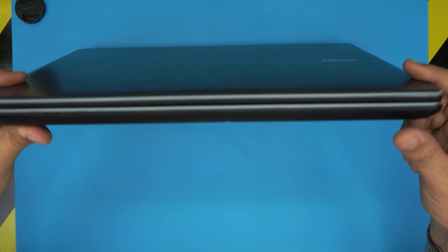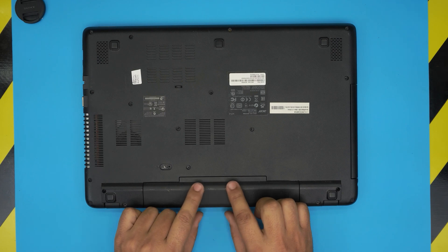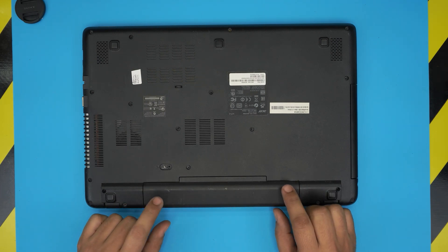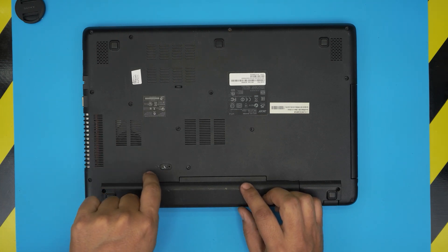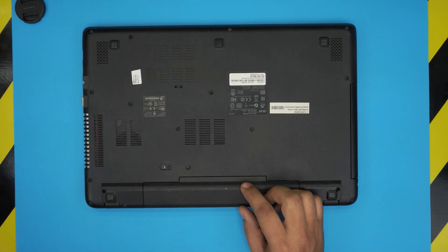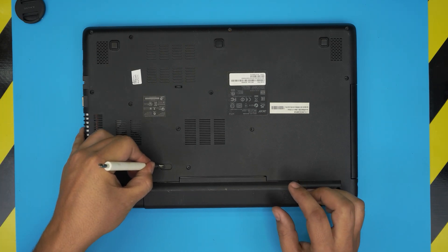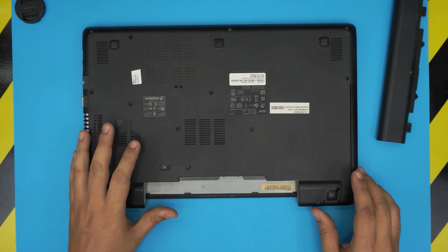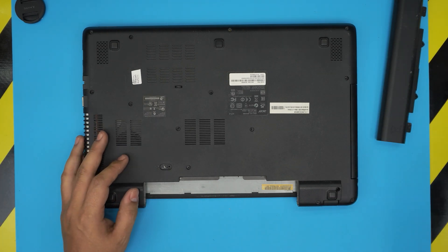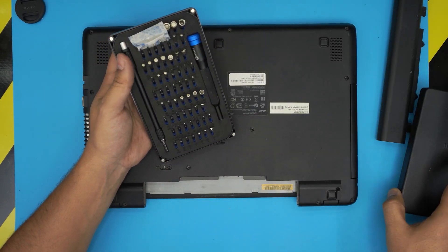Let's open it up and get into it. First thing: you want to power it off completely, then we're going to start by removing the battery. To remove the battery, all you need to do is pull this trigger toward the left side — grab a screwdriver, put it there, slide it, and then slide the battery backward.